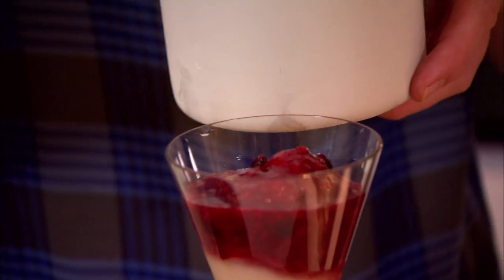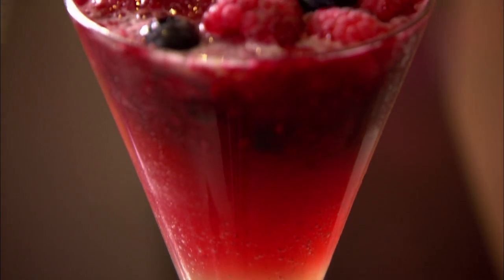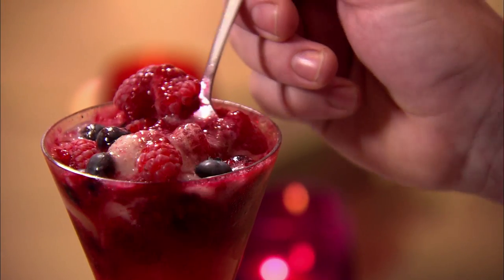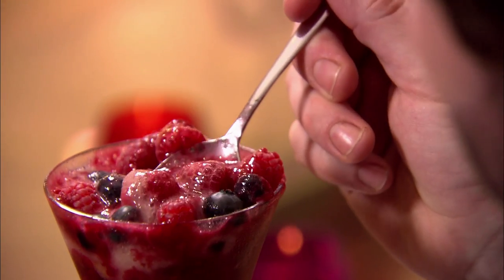Top it up with more sorbet. This is almost like a work of art. Even if your guests feel like they can't face a dessert or a pudding, when they're going to be presented with something like that, it's going to be wow. It's a mixture of beautiful sticky coulis with the compote and that slushy champagne sorbet. I could almost just drink it like this. It's amazing.